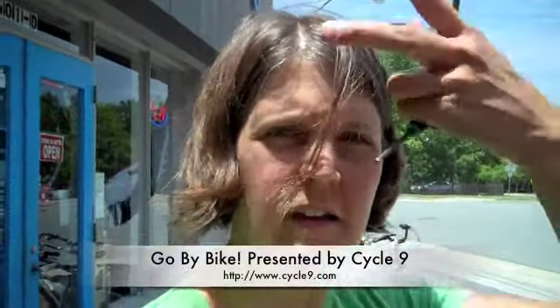Hey everyone, this is Elise from Cycle9. So recently I got a new saddle on my bike. I'm very excited about this. The old one was just not that comfortable, so I got one that was even more comfortable.